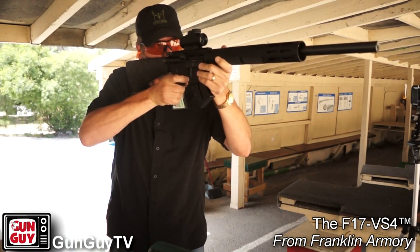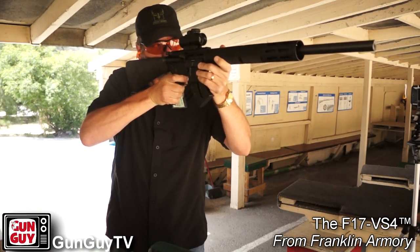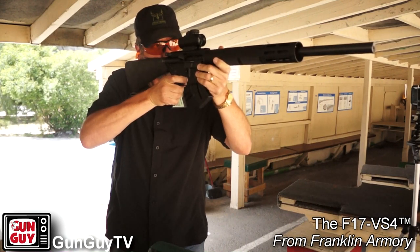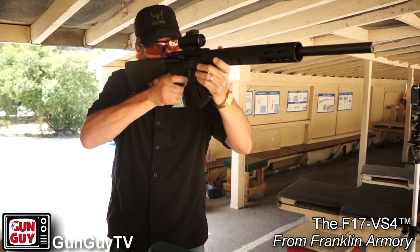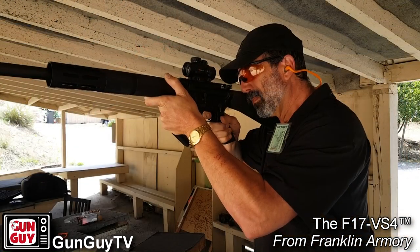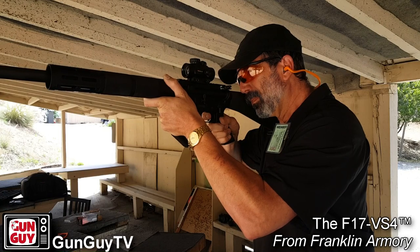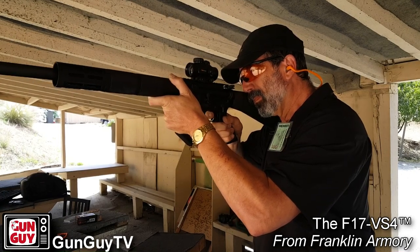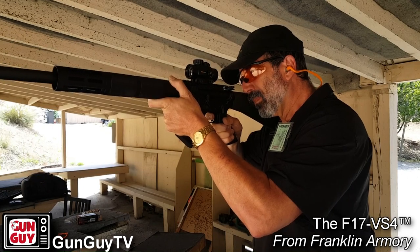This is the F17 from Franklin Armory — it's a little different model than some of the others. There are several models; this, I believe, is the VS-4. I like several things about this gun. I really like the heft of it — it's heavy, it's solid, you can tell the upper and lower are really strongly built. I love the heavy barrel, and the accuracy is outstanding.